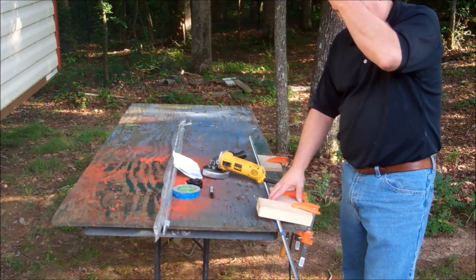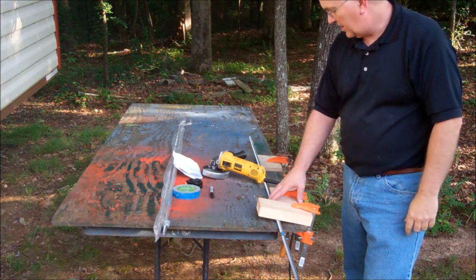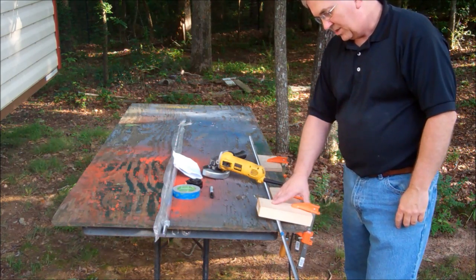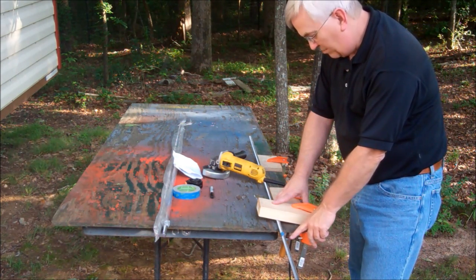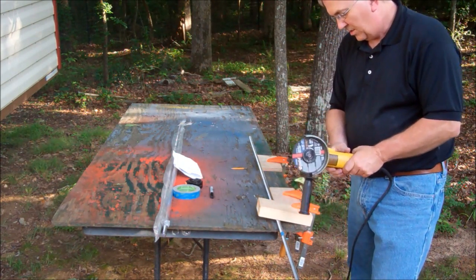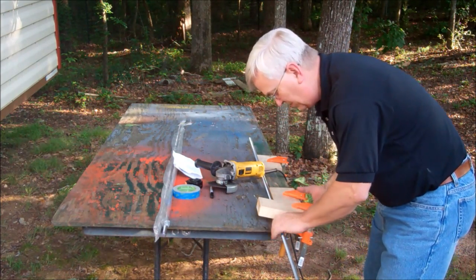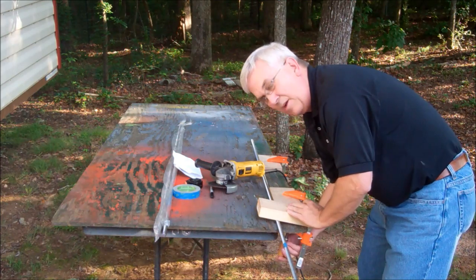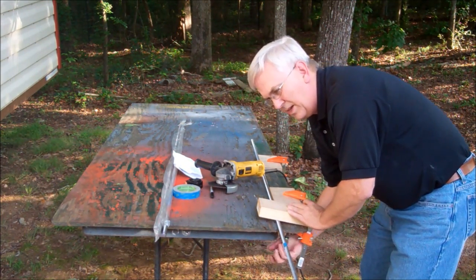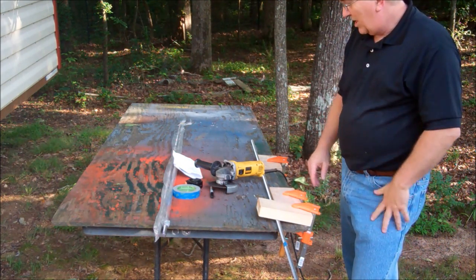I'm going to cut my lead screws out here on this little table. That way I don't get any sparks flying around where all that sawdust is inside. I've got my first one measured with a little mark with the Sharpie and I'm ready to start cutting. One thing you want to make sure you do is always cut the longest one first. That way if you screw up and cut it too short, you can always use that for one of the shorter pieces.